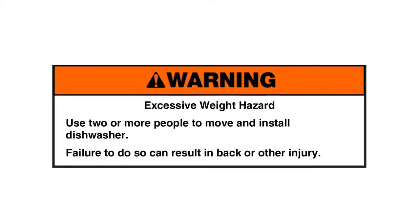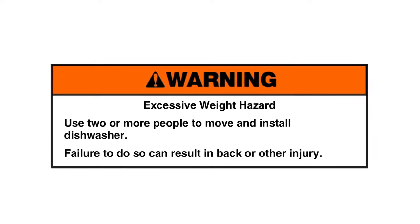Excessive weight hazard. Use two or more people to move and install the dishwasher. Failure to do so can result in back or other injury.